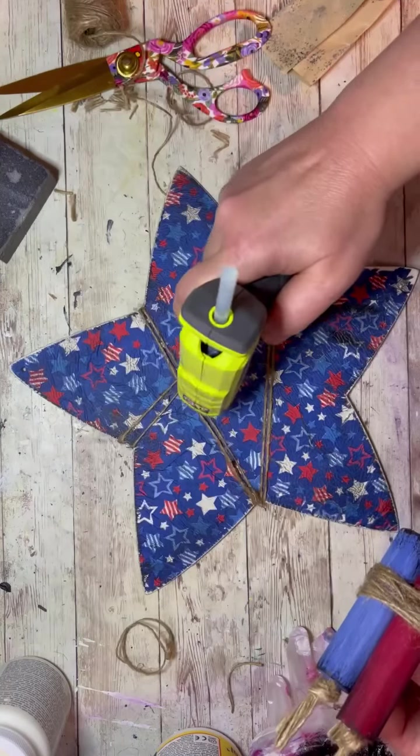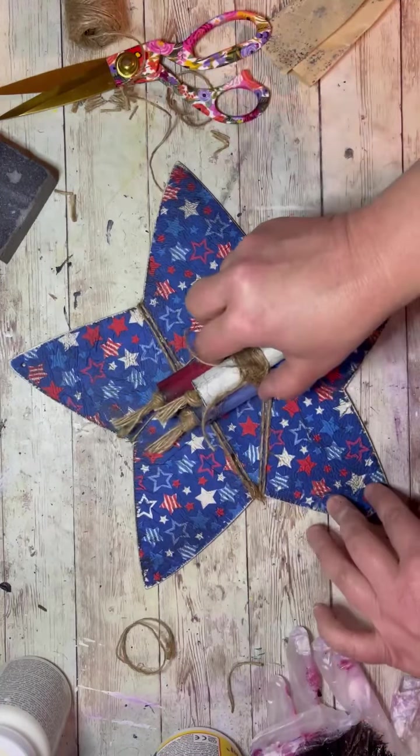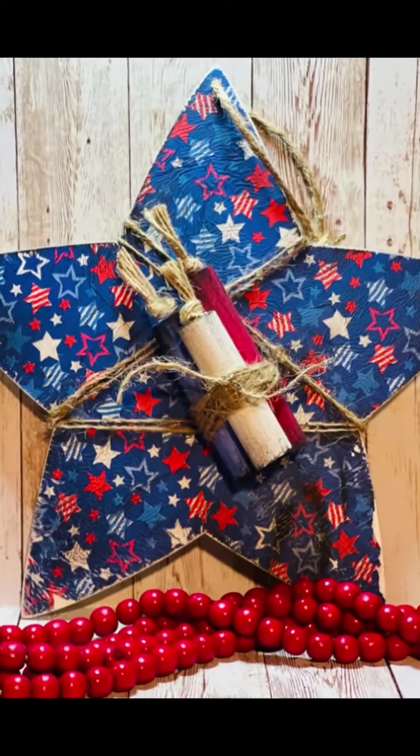Then I take a nice dollop of glue in the center and glue those little fireworks on it. I love it! Friends, I hope you'll try this project. Don't forget to follow for more. Bye-bye!